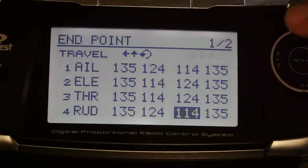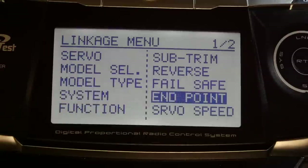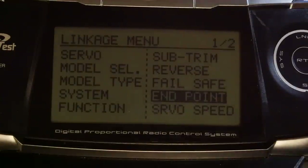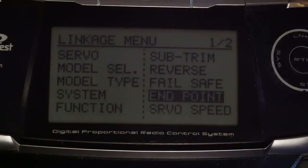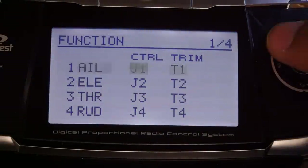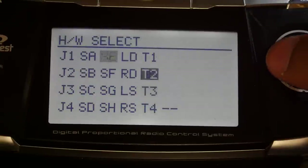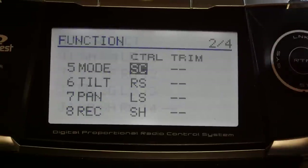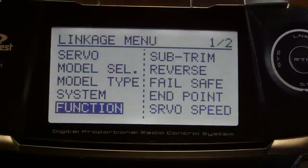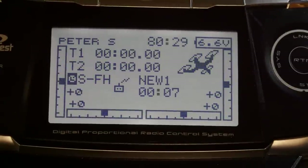Once all endpoints are set, exit out. The last thing is setting up a function for flight modes. Go to Function, select Channel 5, and assign it to SC — the taller of the two switches on the top right corner. You can put it wherever you prefer on the radio, but that's where I'm setting mine. Once that's done, exit out and the radio is set up correctly.